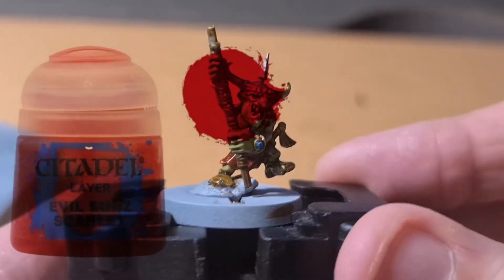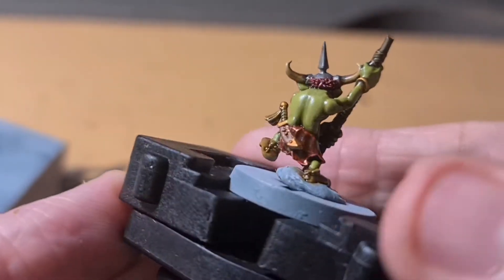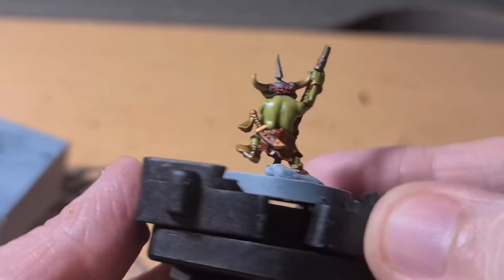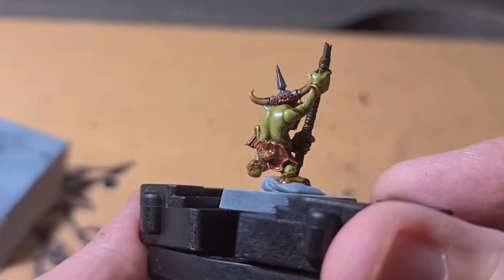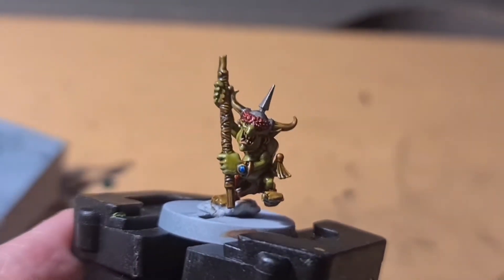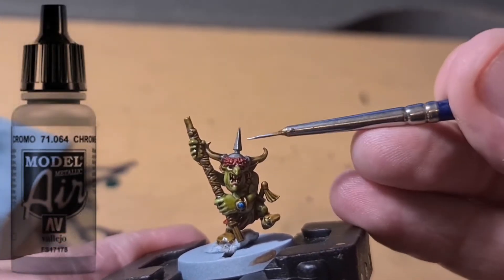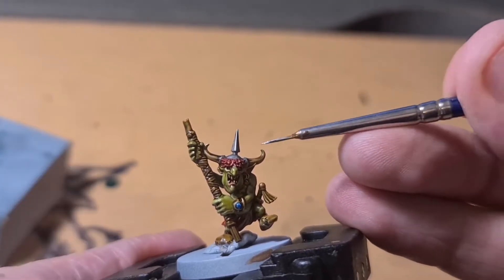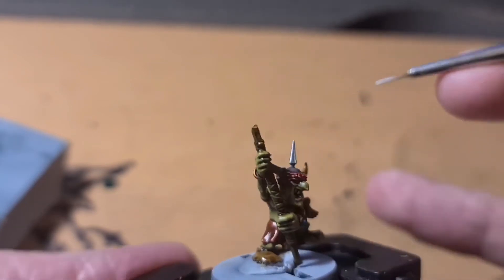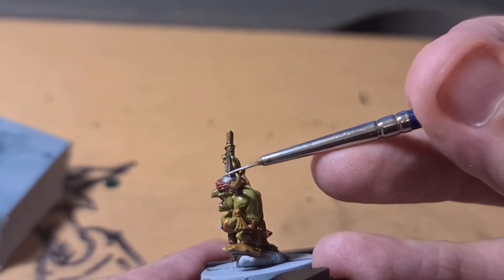Now we're going to use Evil Sun Scarlet on the skirt piece. I tried to make it look worn — I highlighted the edges and then brought the brush up and down in different directions to add little tears or texture to the skirt. Now another paint I really love is Vallejo Air Chrome — you don't need very much, just add it to the sharpest or most highlighted areas. Going around this spike just really makes it look sharp.